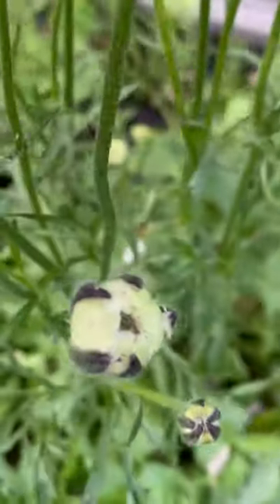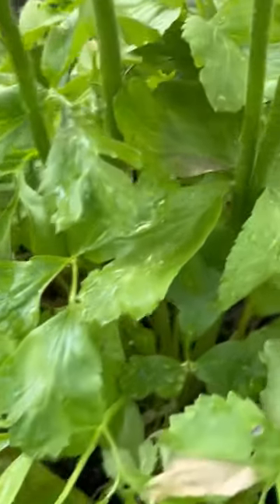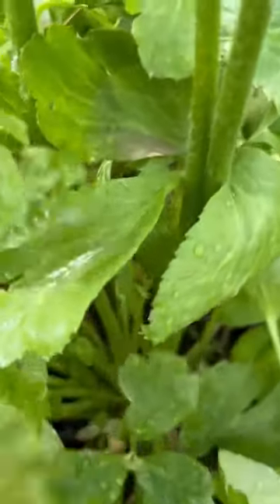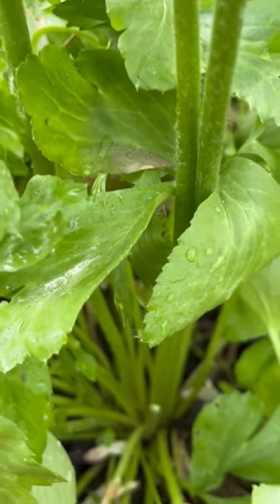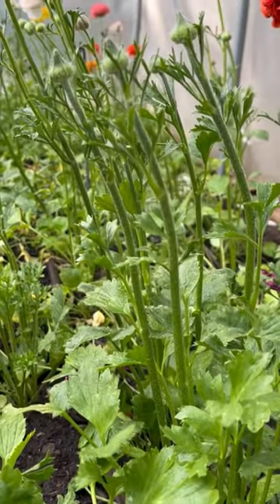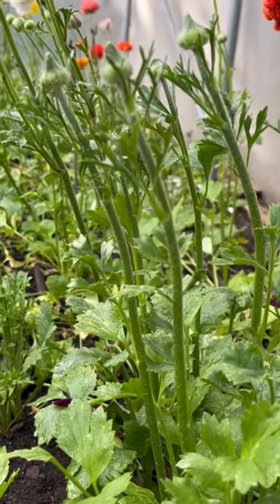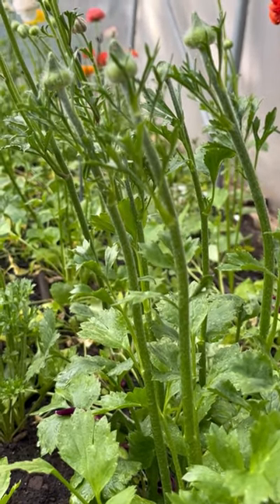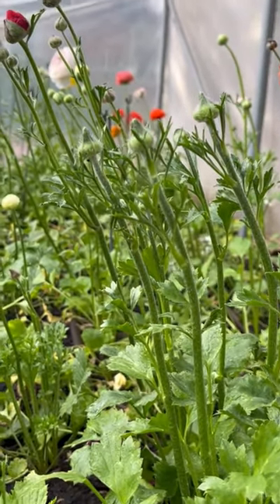Just so you can see — all these stems are coming from one single corm. Look at that — you can see why I deadheaded it as well. There we go: everybody has now been fed, deadheaded, and watered, and they can get on with growing us some more beautiful flowers. Look at all those buds!